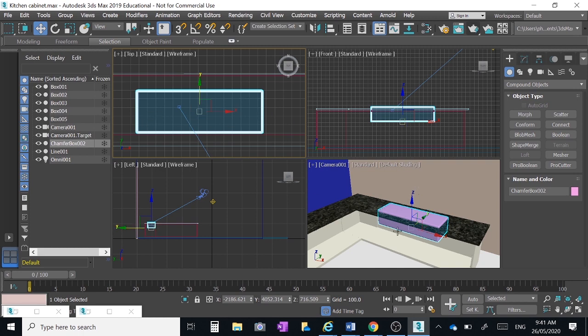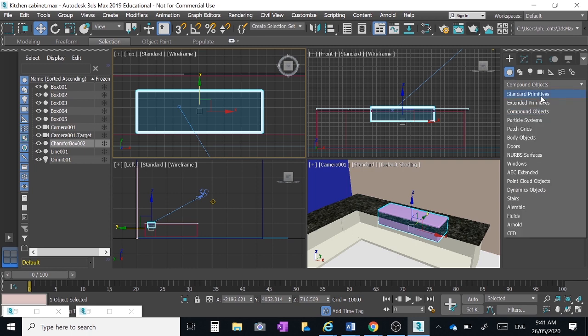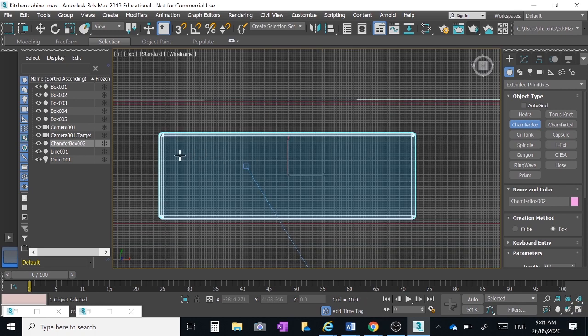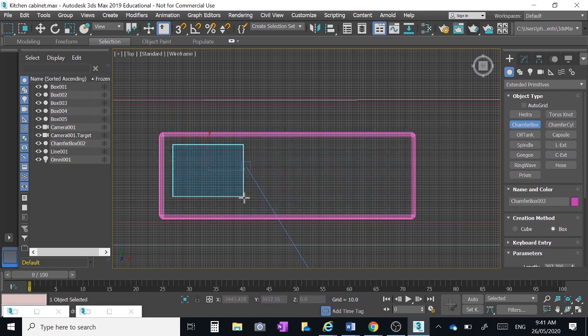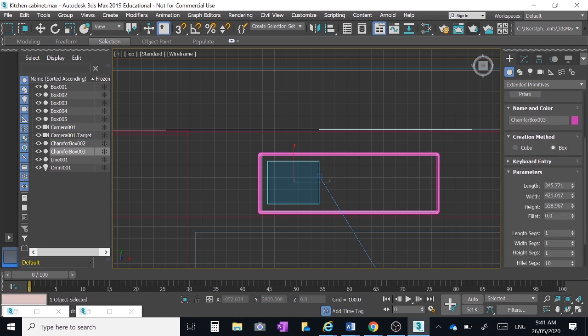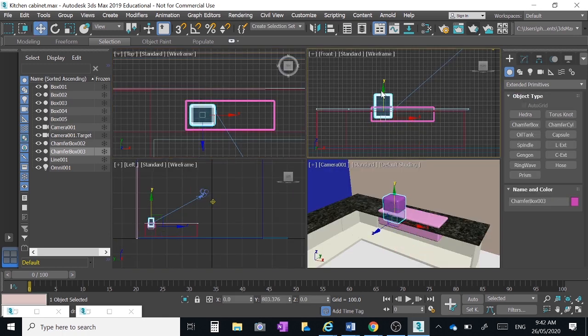Now we're ready to make the hollow parts in the actual sink. Create another chamfer box — maximize the top view and create the chamfer box where I want the draining area, to the right. I'm not too worried about the exact size as long as it looks about right. I want a fillet of about 50 — yeah, that looks alright, nice rounded corners of 50. Give it lots of height and lift it up into the cabinet.